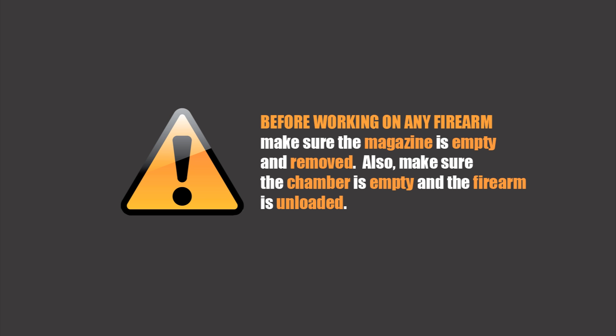Before working on any firearm, make sure the magazine is empty and removed. Also make sure the chamber is empty and the firearm is unloaded.